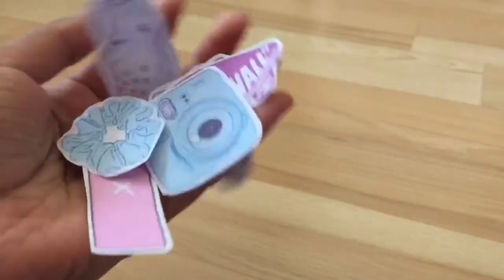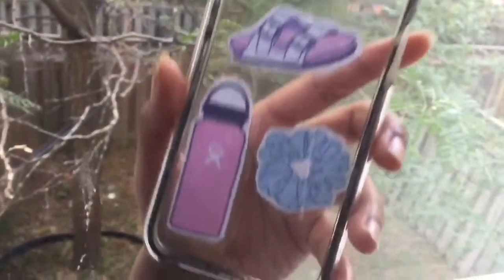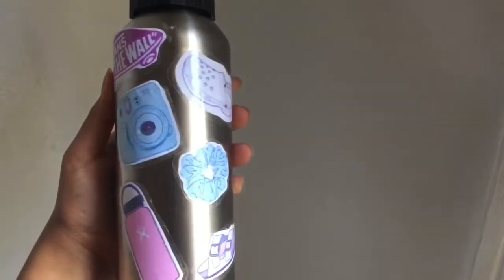Hello everybody, welcome back or welcome to my channel. Today's video is going to be a bit different — it's going to be a DIY video. Today I'm going to be showing you guys how to make your own VSCO stickers out of only duct tape and paper. So without further ado, let's begin.